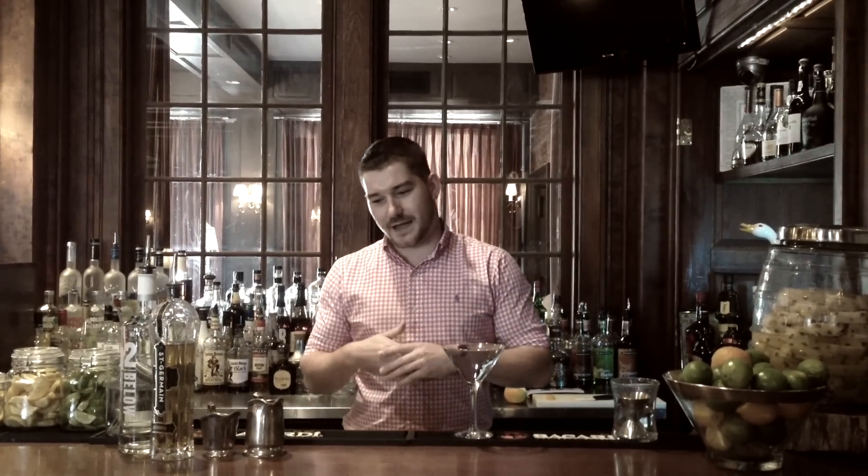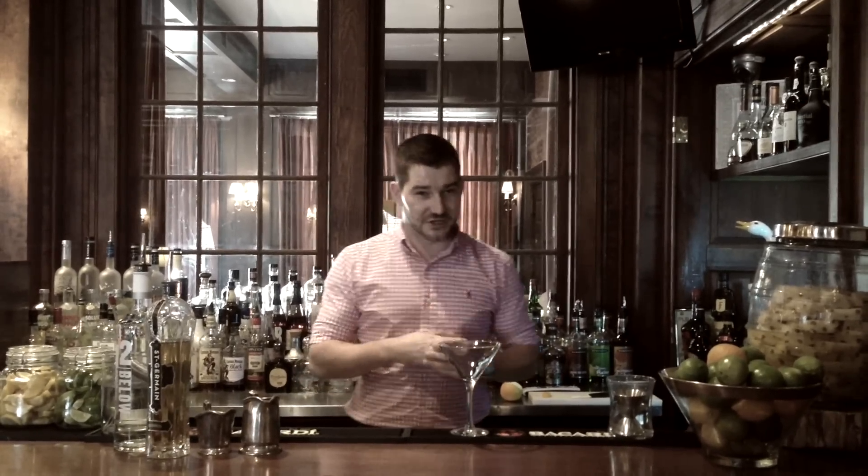Hey, I'm Matthew Sayre. I'm the restaurant manager here at the Wilcox Inn in Aiken, South Carolina. I am going to show you how to make one of our most famous cocktails here at the restaurant, which is the Parisian.